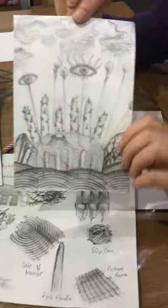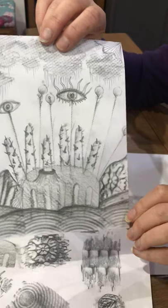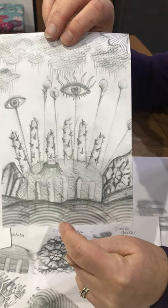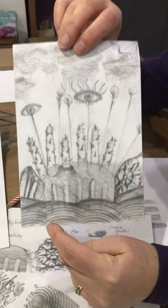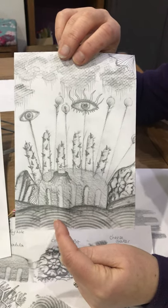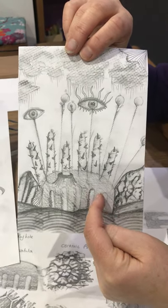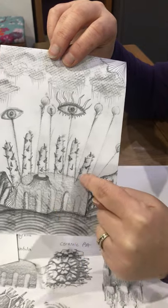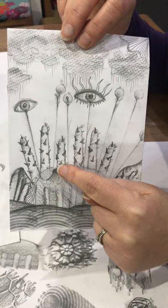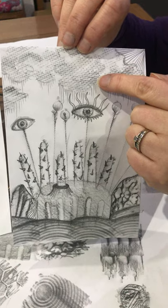I'll talk to you briefly about the surrealist landscape first. For this piece you can see that I used the sole of the trainer almost like a repeat pattern — I did one rubbing, then moved my paper, did another rubbing, and overlapped the various separate rubbings. Then I've got the spatula, the end of a fork with added spikes, and the clouds, by the way, were made using a sieve.